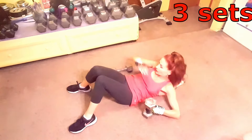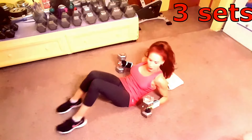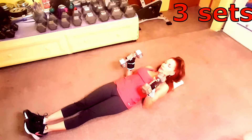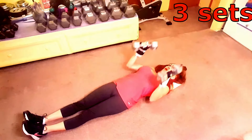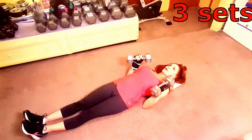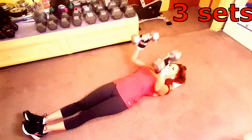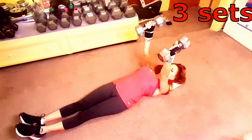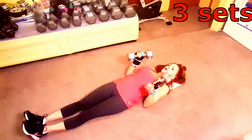This is the floor press. You get your dumbbells, hold them in a hammer grip, legs are straight out flat, and my triceps are on the floor. Then I am going to explosively push the weight up and then lower them until my triceps touch the floor, pause for a moment, and then begin the next rep. You want to do three sets of eight to ten reps.